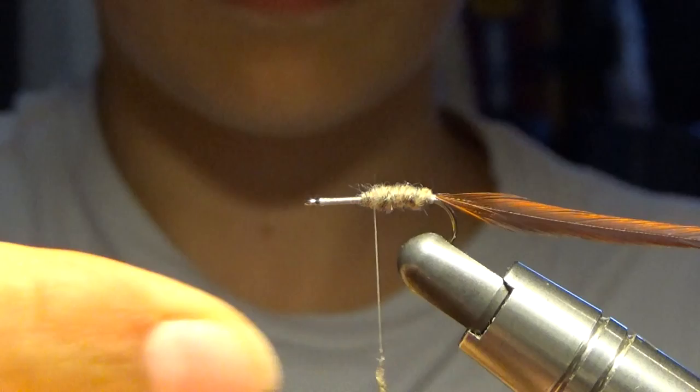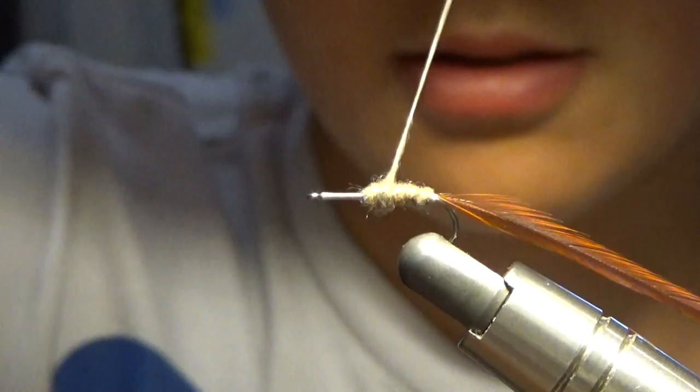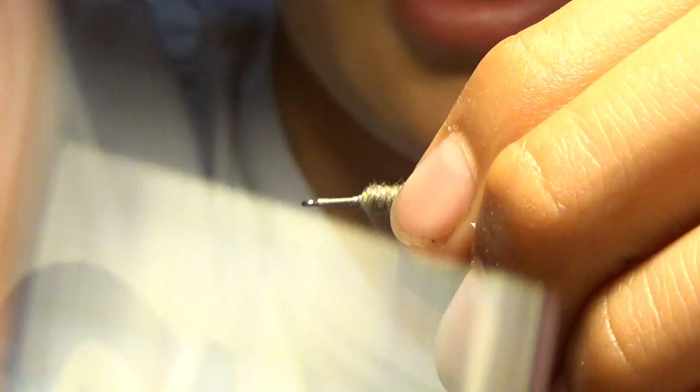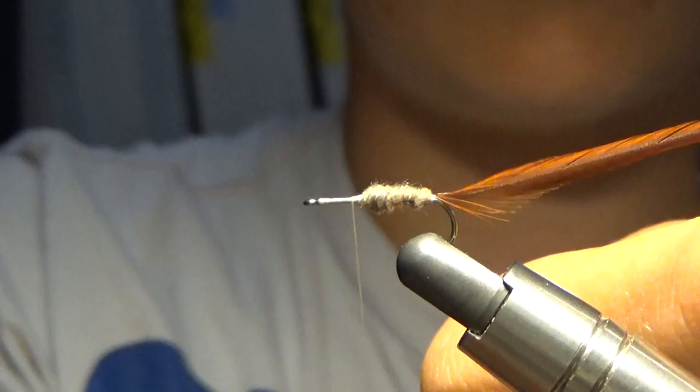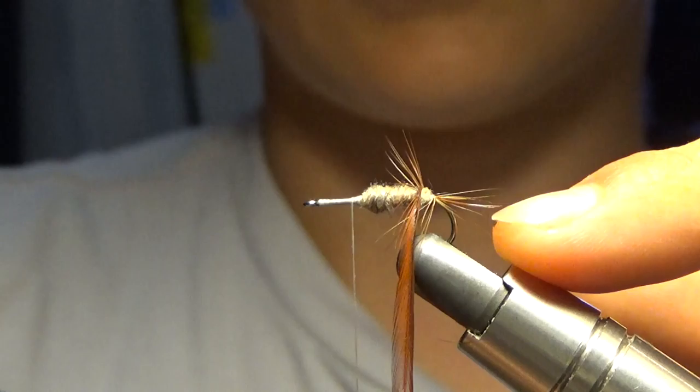Next, we're going to wrap. I'm going to kind of build this up back here, and then we're going to wrap forward — about to here. I'm going to add just a tiny bit more dubbing. Some dubbings, if you wrap it tight enough, you don't have to use the wax. I usually do, but sometimes if I'm just trying to go quick, I won't use the wax. You can also use your tongue.